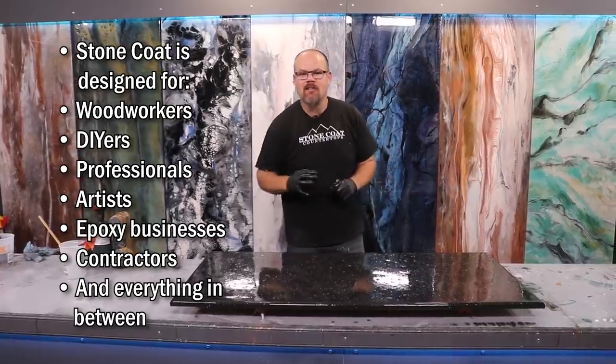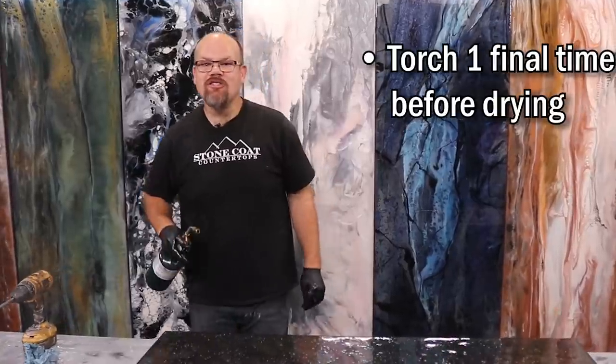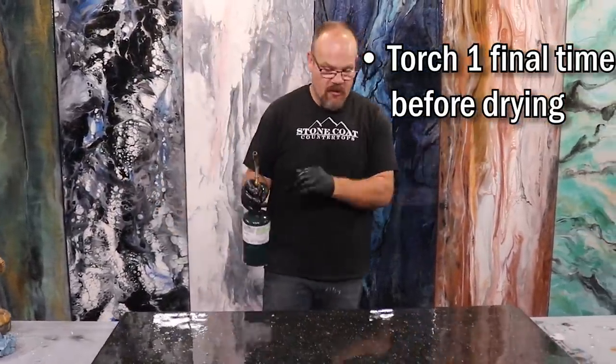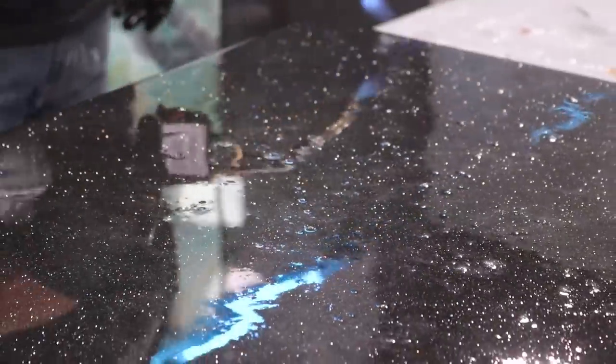When you torch the surface, simply keep that torch moving — don't try to get all the air out at once. I don't torch my edges; that area is thin enough that you don't need to, and you don't want to promote the epoxy running off the edge. Let's go!